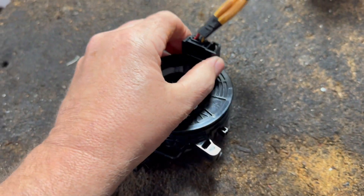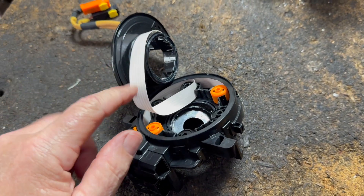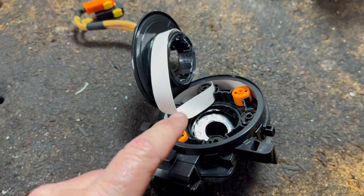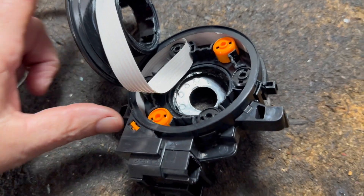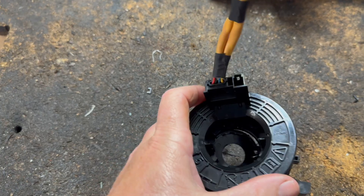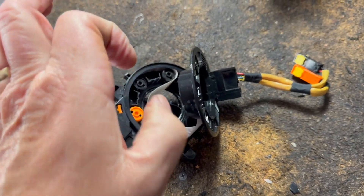So what they do is they use a ribbon — you see? This is a ribbon, like in stereos or computers you would see this. What they do is they wind it a certain amount to give you enough slack so that when you turn, when you're in the center — that's why when you replace these, you have to make sure they're completely in the center. Usually the new ones come set in the center.